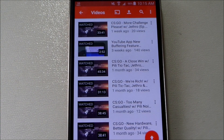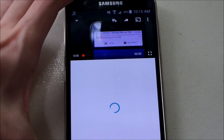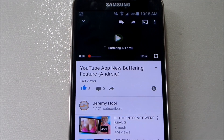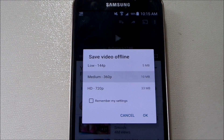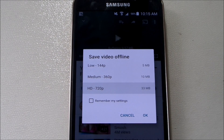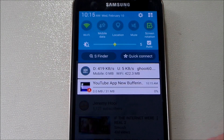One new feature is where you can save videos offline. I'll show you here — you can see this icon, which is the button to save the video for offline use. You can choose between low, medium, or high quality. Once you choose, you're saving it at that quality and you can't change it. Let's press OK and it will start saving.